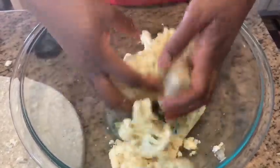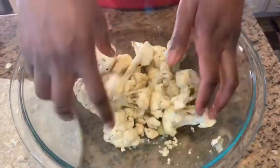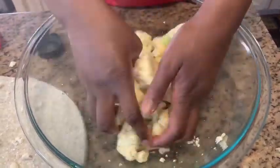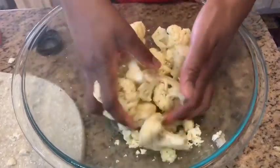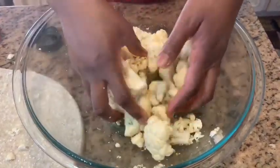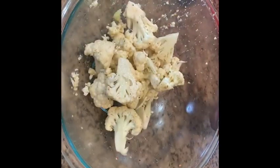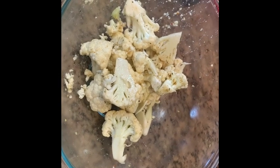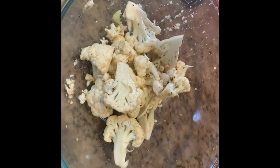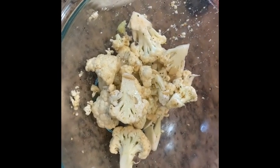We're going to put this in the oven to roast at 350 degrees for about 25 to 30 minutes. If you like your cauliflower more on the crispy side, you can do 20 to 25 minutes. As I was tossing, I totally forgot to add a pinch of Dijon mustard, so I'm going to add a little bit of that right now and then toss again.